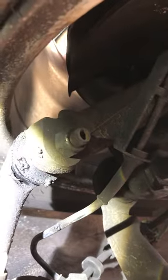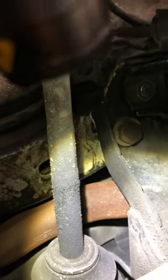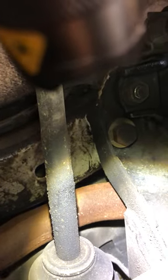Right side: upper tie rod is also cooked. This one does not have grease coming out of the steering rack, which is what I was curious about. No torn CV boots.